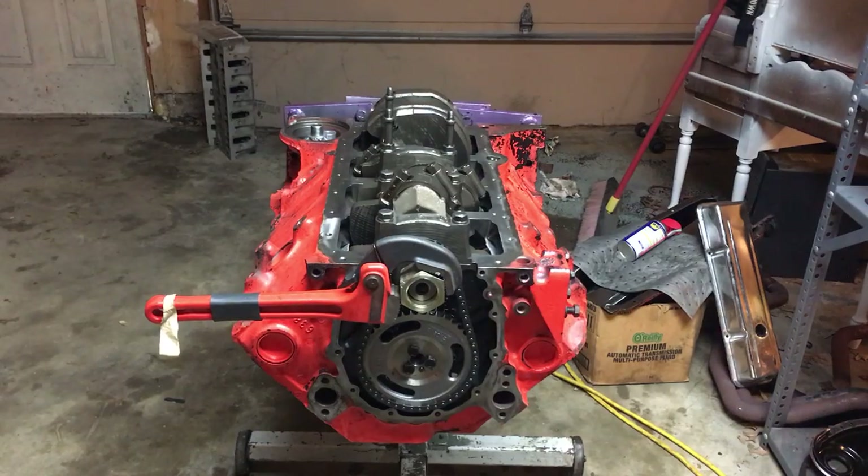350 Chevrolet rebuild overhaul update: all the pistons and rods are installed. I have torqued all the main bolts to 75 and the rod bolts to 45.